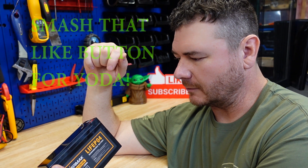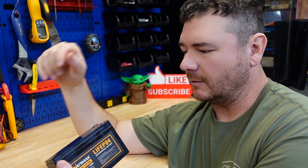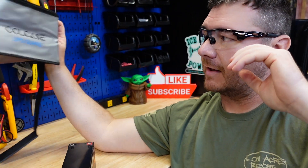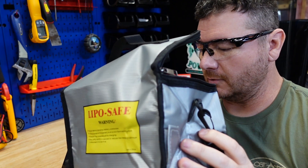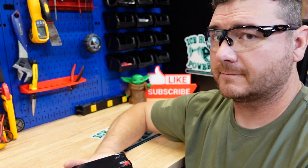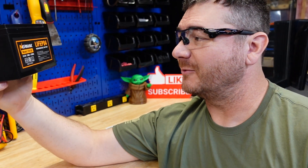Let's open it up and see how bad the damage is in there and see exactly what's going on. Don't worry — I will definitely be wearing my safety glasses, and if anything happens I've got this fire bag to throw the battery right in and get it outside. Let's void the warranty — I'm pretty sure we already voided it, but we're going to crack it open.